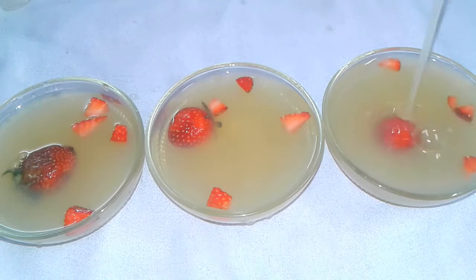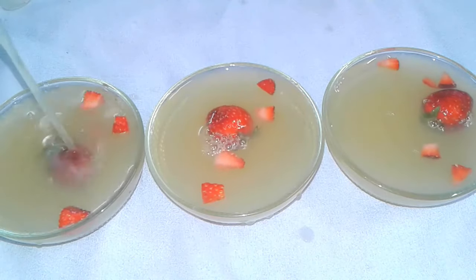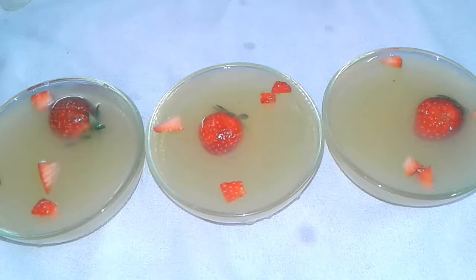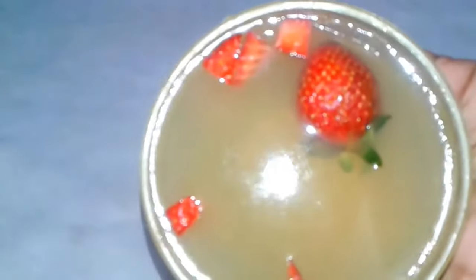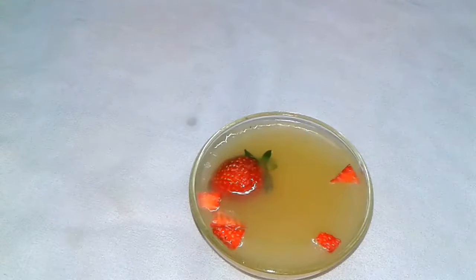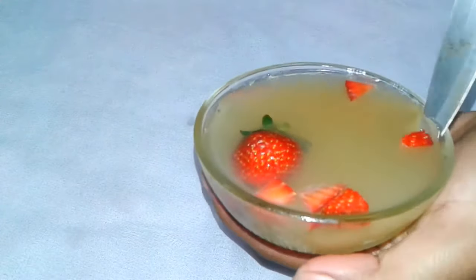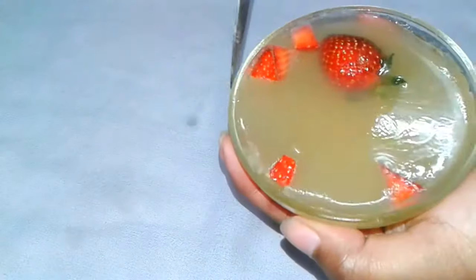Again add gelatin and fill the bowl. Refrigerate this for one hour until the gelatin sets nicely. After one hour the gelatin is nicely set. Cut the sides and take it out onto the plate.